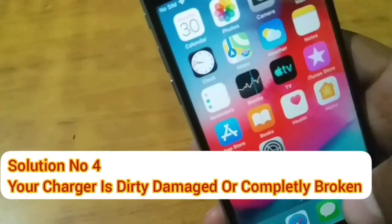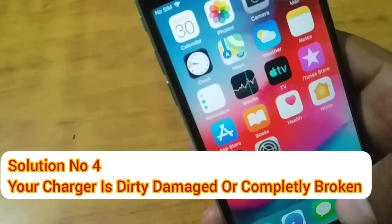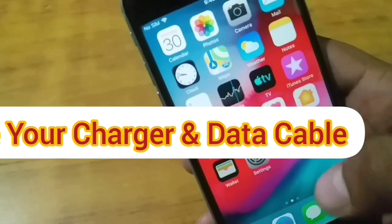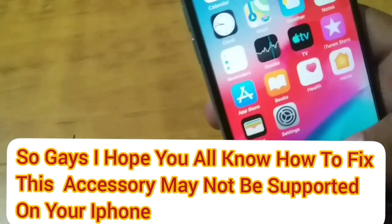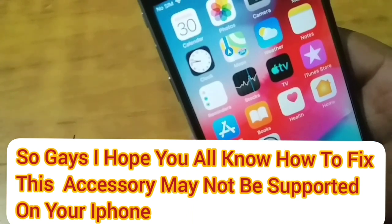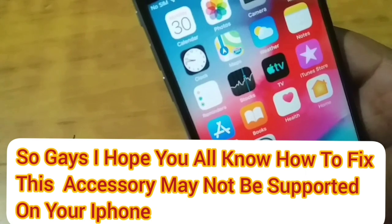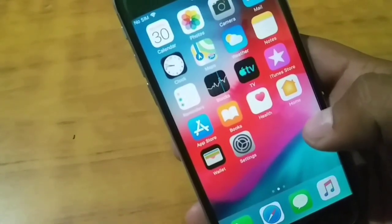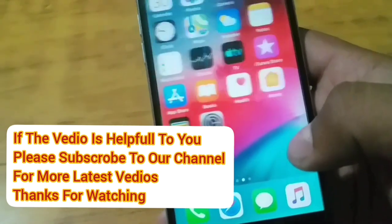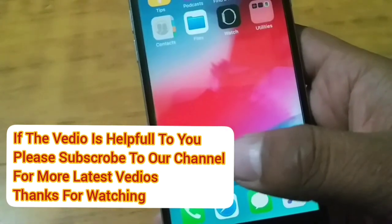Solution number four: your charger may be dirty, damaged, or completely broken — so change your charger and data cable. I hope you now know how to fix the 'accessory may not be supported' error on your iPhone. If the video was helpful, please subscribe to our YouTube channel and press the bell icon for more latest videos. Thanks for watching.